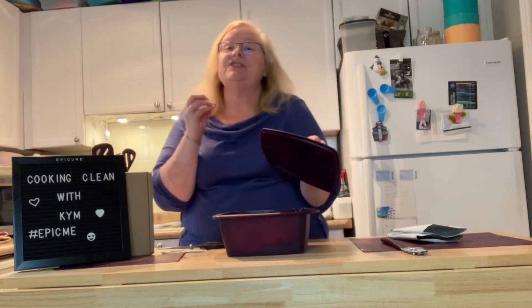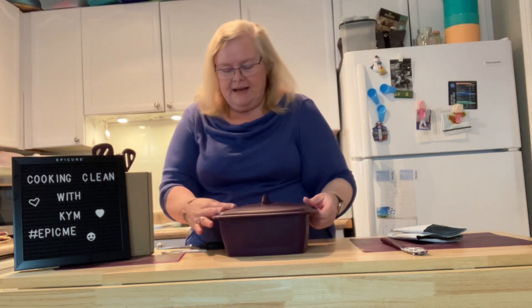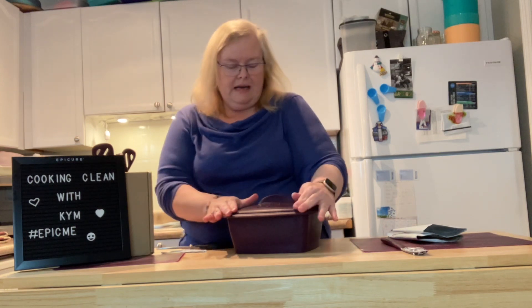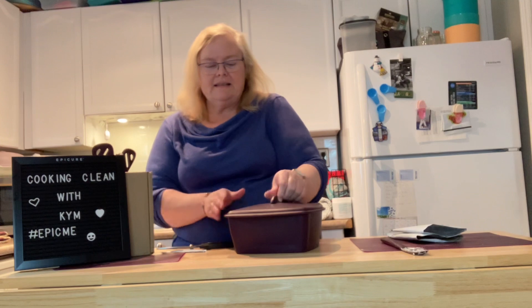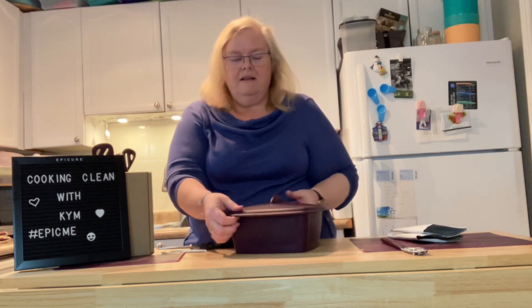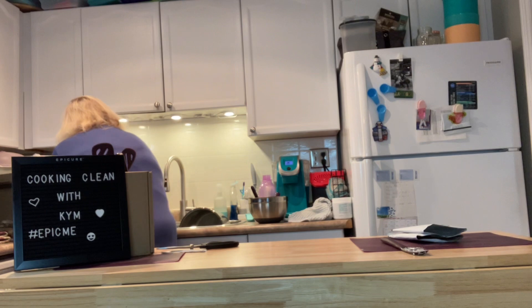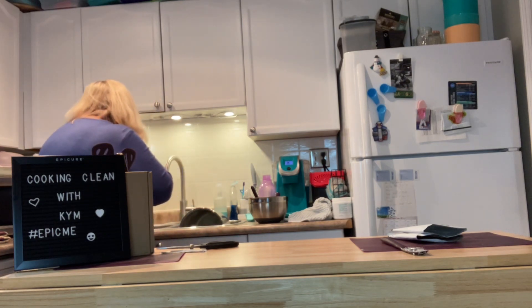One thing to note about this lid on the eight-by-eight steamer: I always think it should fit perfectly all the way around, and it does if you work it. But I personally find it seals better when the vents are lined up on the other side rather than aligned with the Epicure logo. It just fits tighter that way. Let's get that in the microwave and grab a plate.